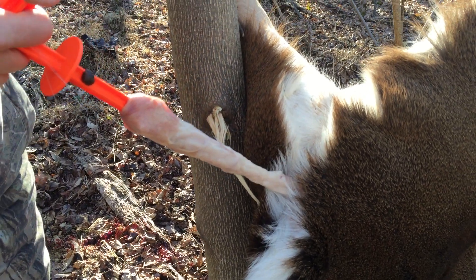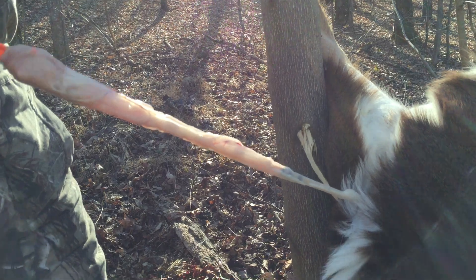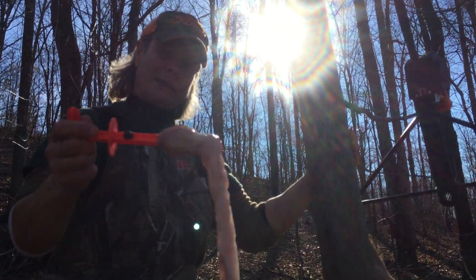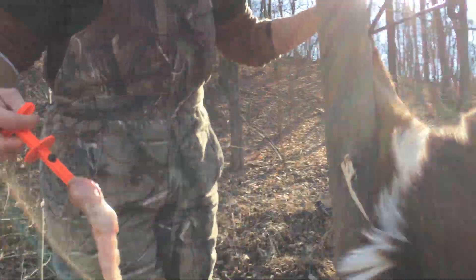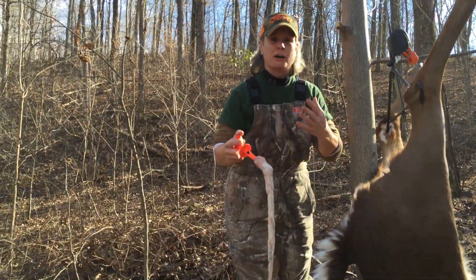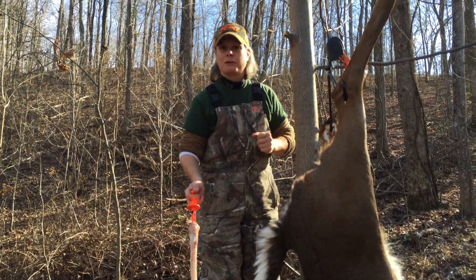As you can see, as she's pulling, it's pulling out the large intestine and taking all that poop right out with it. If there's any in him, it's coming out here — he doesn't seem to have a whole lot, but either way you didn't have to cut around anything. Worked out pretty good. Cut it off, clean it off, and you're good to go for the next part.